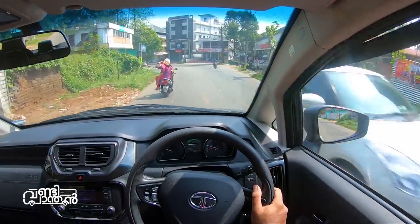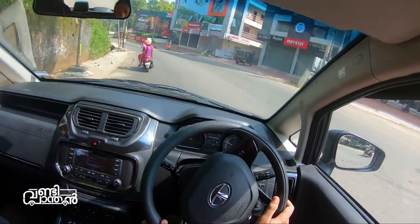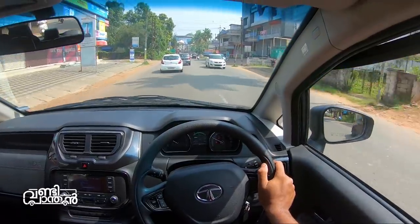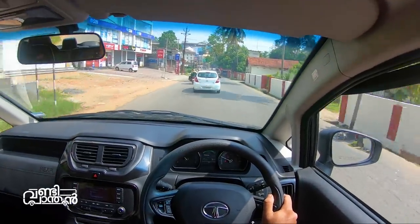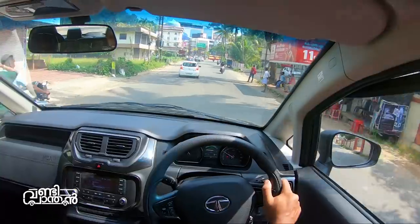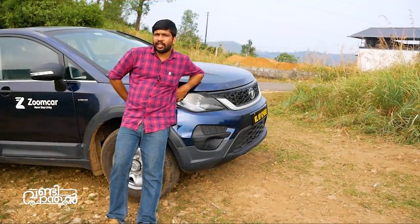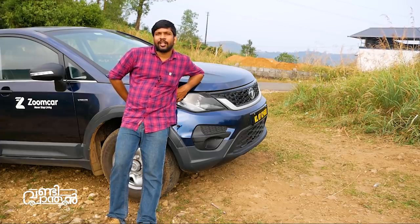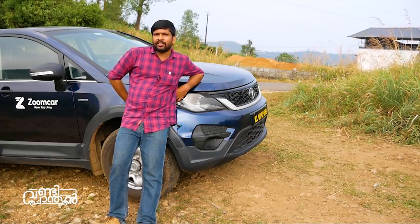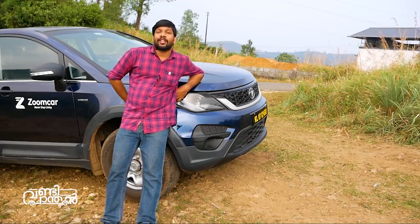We can drive comfortably around 100 km/h in this vehicle. Overall this has been a detailed walkthrough of the Tata Hexa XE base variant. I will share more information on this channel and on the Facebook page as well.